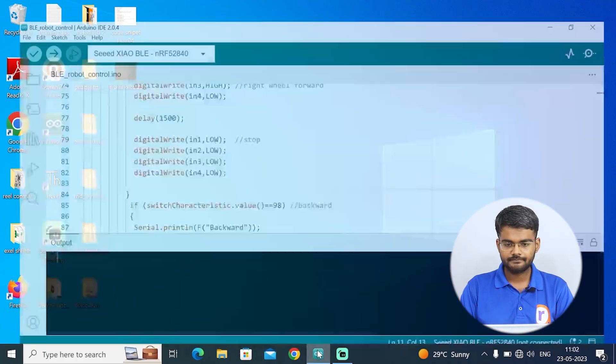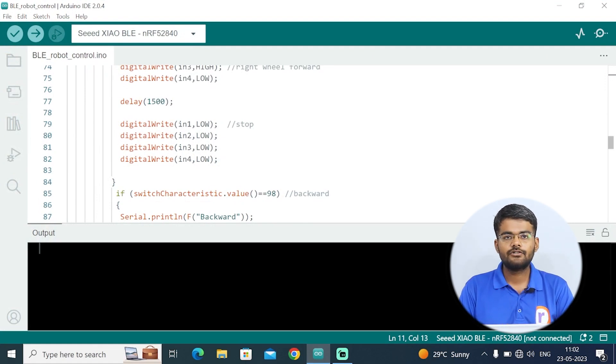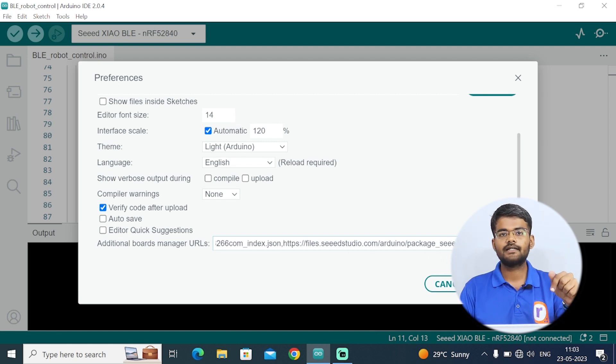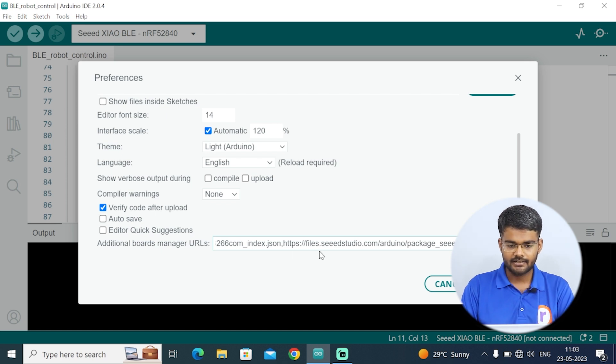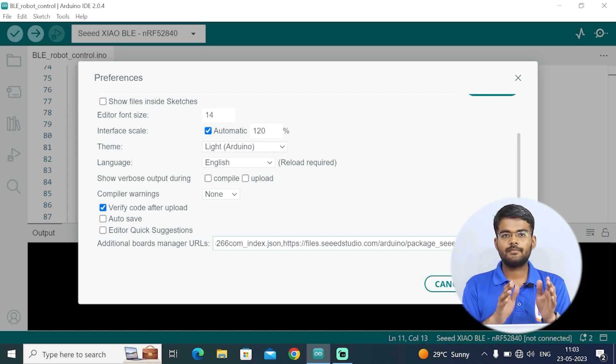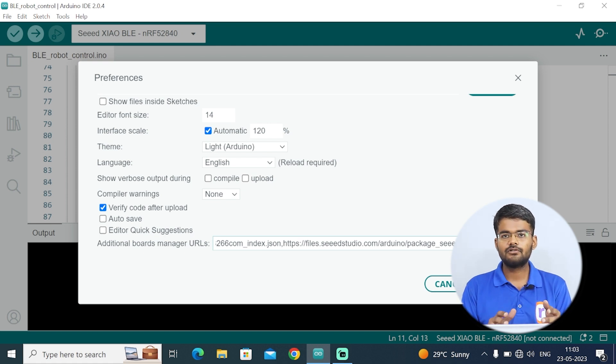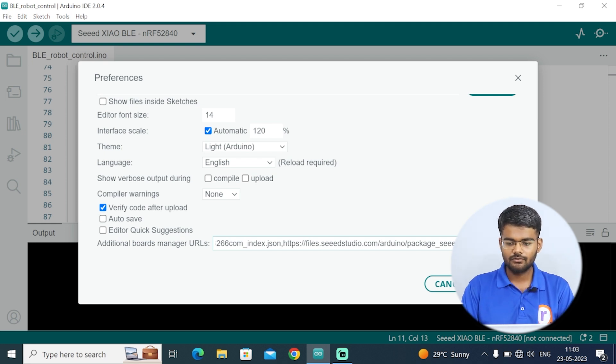Open Arduino IDE — right now there are no Seeed Studio boards added. Go to File, click on Preferences, and in the Additional Board Manager URLs field you can see the ESP8266 and ESP32 links already included. Copy the Seeed Studio boards link from the description, paste it here, and separate the links with a comma. When you hit OK, all boards including ESP8266, ESP32, and Seeed Studio boards are added to your Arduino IDE.